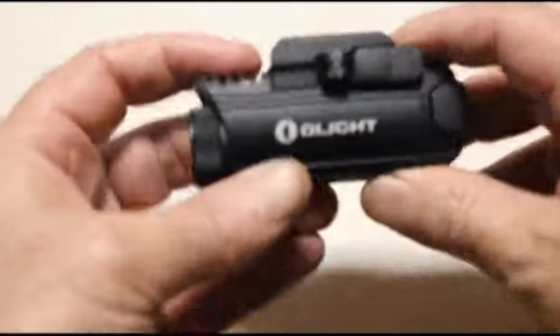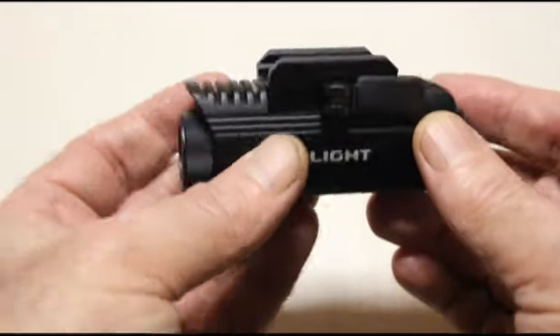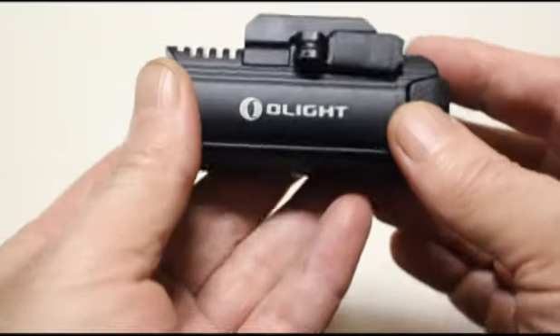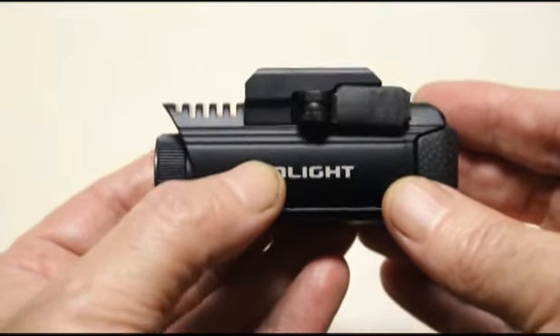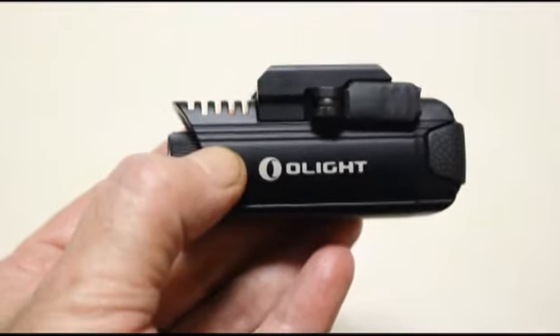Olight claims 450 lumens for this model, and I believe them. I don't use an integrating light sphere to measure output like a lot of reviewers do, but I own a lot of flashlights, and from what I can see with my eyeballs walking around with this at night, the output is definitely on the money. The tint on this model definitely leans towards neutral white. You can see some sickly yellow rings that are an artifact of the smooth reflector. Textured or orange-peel reflectors smooth that out, but a smooth reflector gives more throw so you can see objects farther away. Overall, the beam and tint are decent — I wish it had a more consistent neutral tint, but it's acceptable.